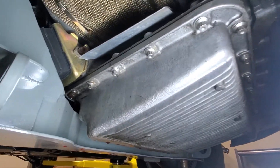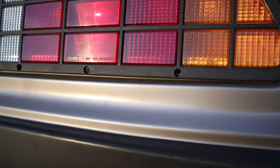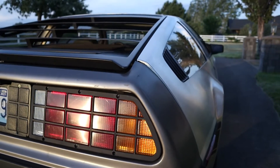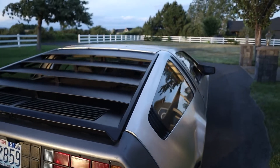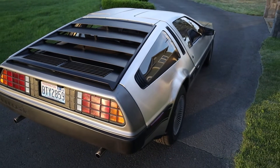The goal of the conversion to an electric drivetrain is to make the car better than the original. It's to breathe new life into a car that was built for the future, and to make it a car whose inside matches its outside.